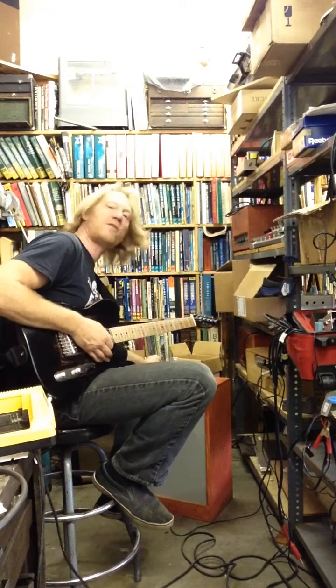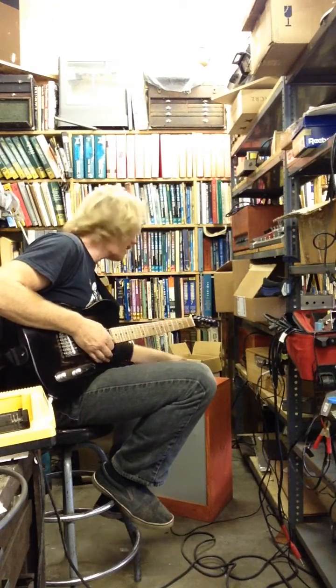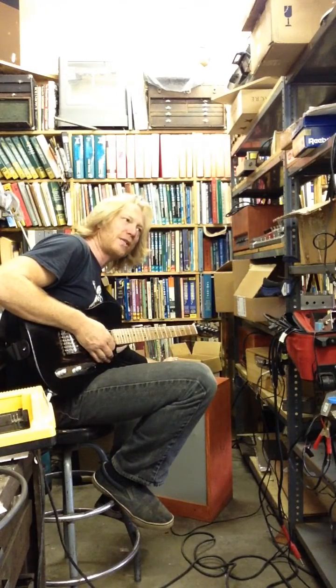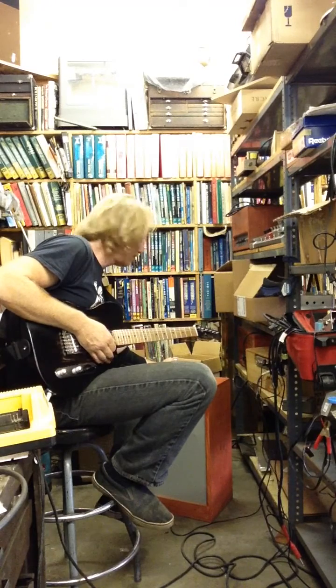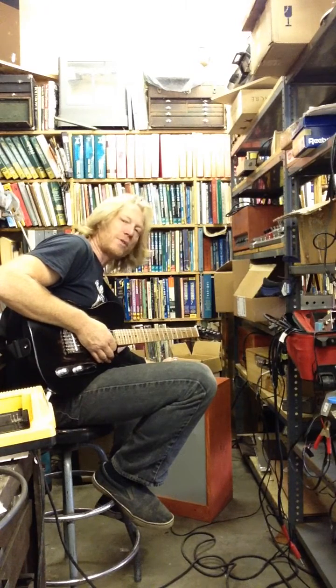I have the master volume cranked. It's about 2 watts going into a 12-inch speaker — a 16 ohm Vintage 30. I put a resistor across it to make it 8 ohm. It's probably not the best speaker, and it got a lot worse once I put a screwdriver through the cone and had to repair it.